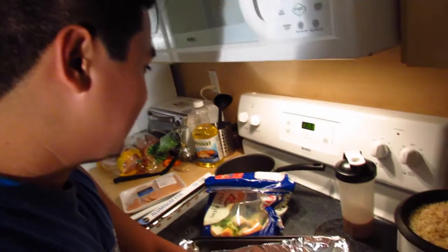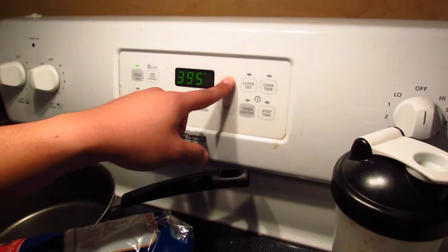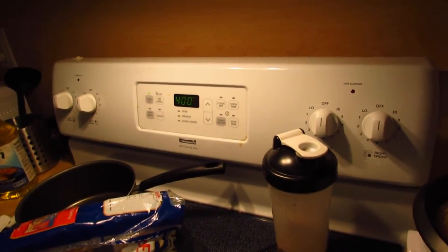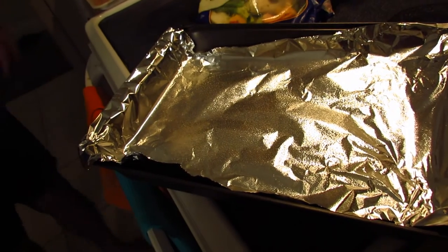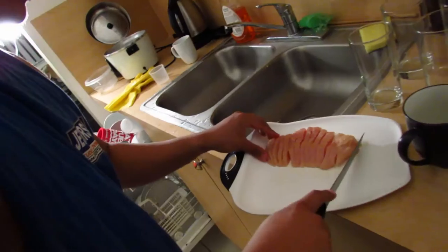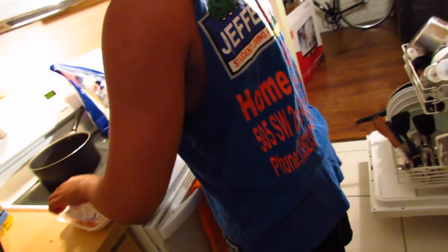What settings do you put on? We'll go with 400 degrees for 20 minutes. So you sprayed the pan with some Pam oil. Why do you cut it into little pieces? So it cooks faster — nice little tip.